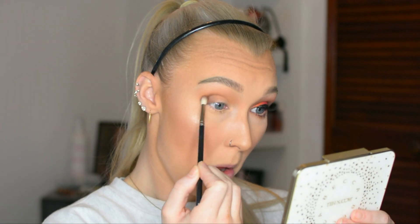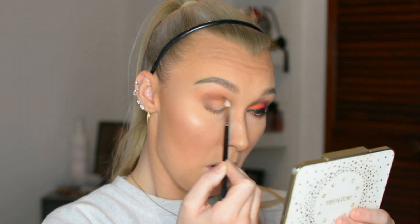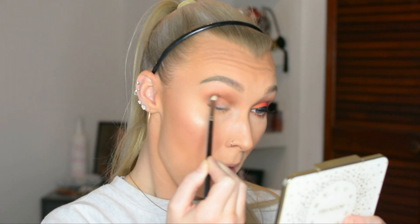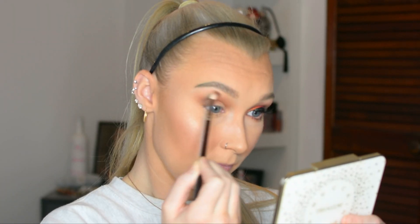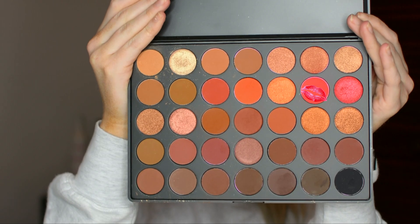So here we're going in with this dark brown, focusing it mainly in the outer corner but also taking it into the crease as well. You're going to notice it just gets darker and darker because I took my time blending and adding more pigment to get the color that I wanted. This is going to end up being the darker corner of our shadow.